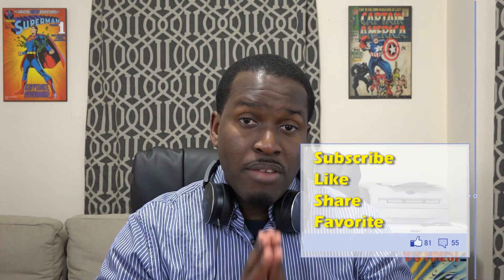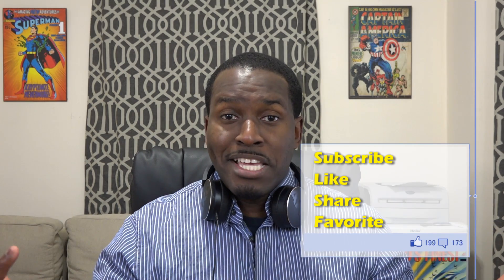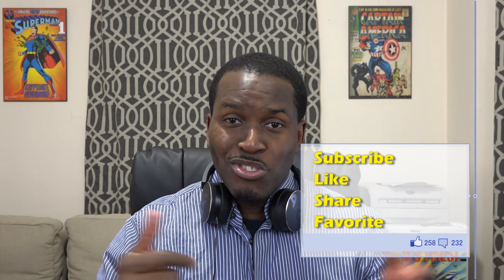Anyway, that's the AKG Y50. If you're thinking about picking them up, I'll leave a link down below in the description. These are really solid headphones from AKG — part of the Harman company along with JBL, Infinity, and the rest. If you have any questions or comments, let us know. Don't forget to like, share, and favorite this video. This is Thunder E — thank you and always enjoy entertainment.